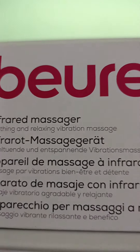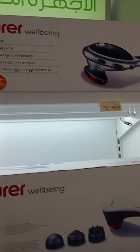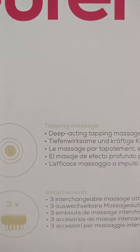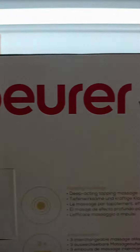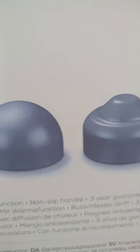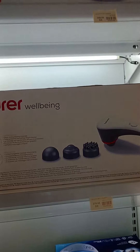Soothing and relaxing with the breathing massage. It's really good. There's another one here, also from Pura. It's a deep-acting tapping massage. There are three different attachments. Very good, soothing. Excellent.